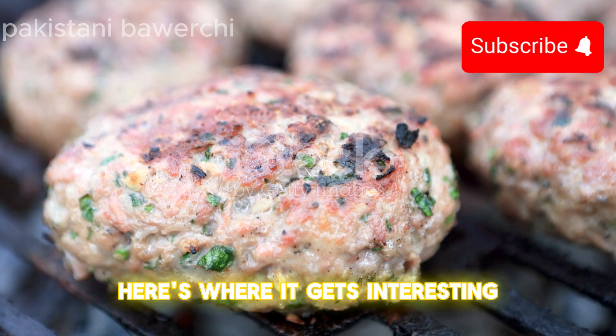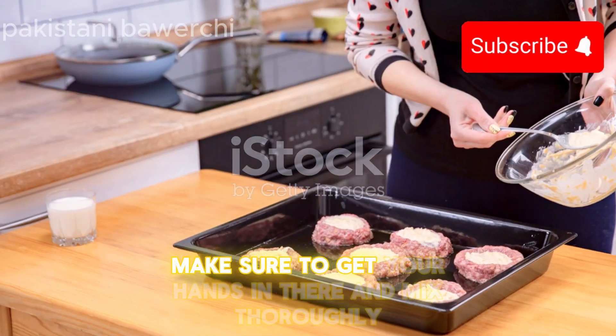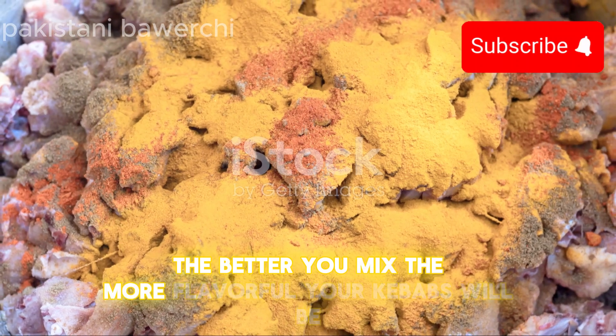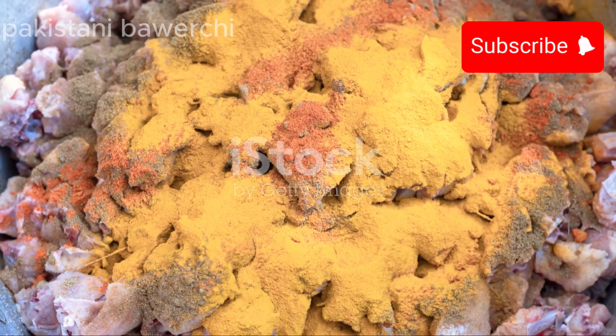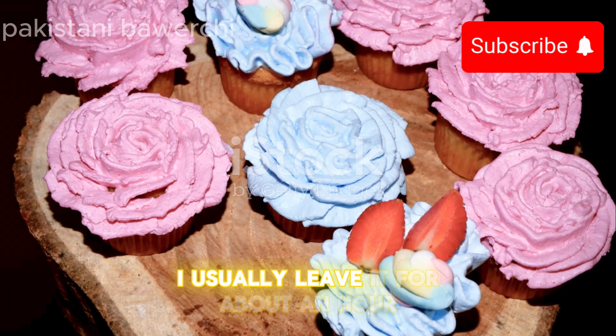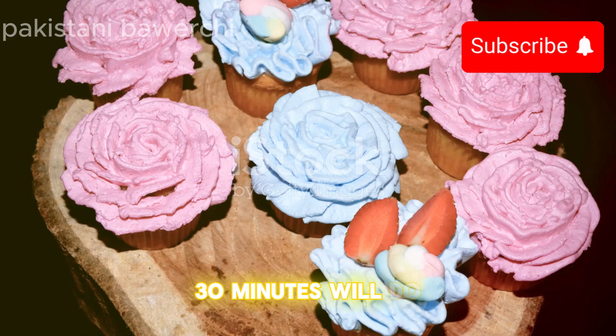Here's where it gets interesting. Mix all these ingredients with the minced meat. Make sure to get your hands in there and mix thoroughly — the better you mix, the more flavorful your kebabs will be. Once mixed, cover and let it marinate in the fridge. I usually leave it for about an hour, but if you're pressed for time, 30 minutes will do.